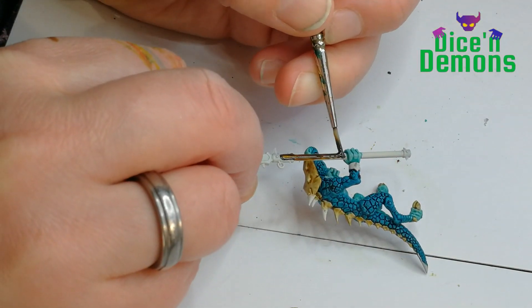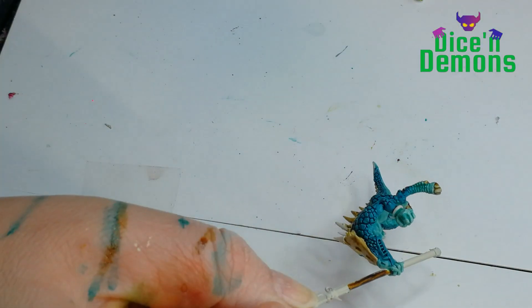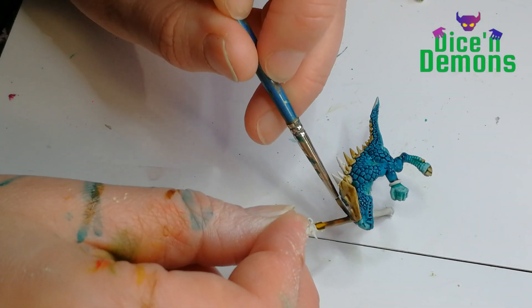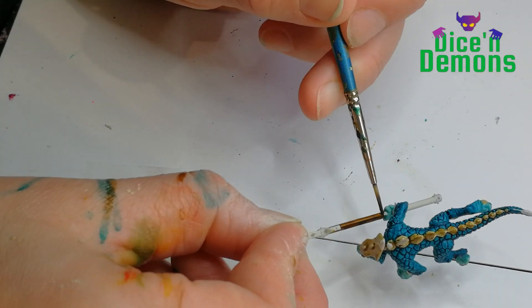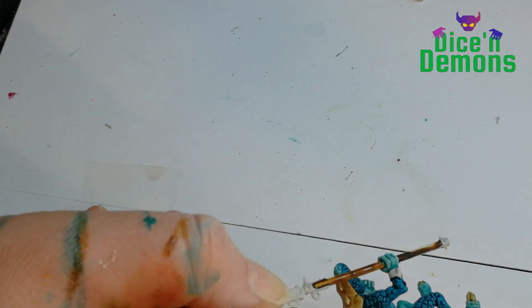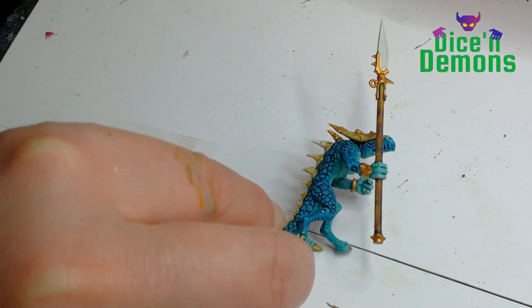Then for the spear, I use Snakebite Leather, also a contrast paint. As you can probably see, it pools a little bit and it's not really that efficient on a smooth surface such as the spear. But again, I don't think the spear is what will be grabbing people's attention on this paint job anyway, so I don't really care.